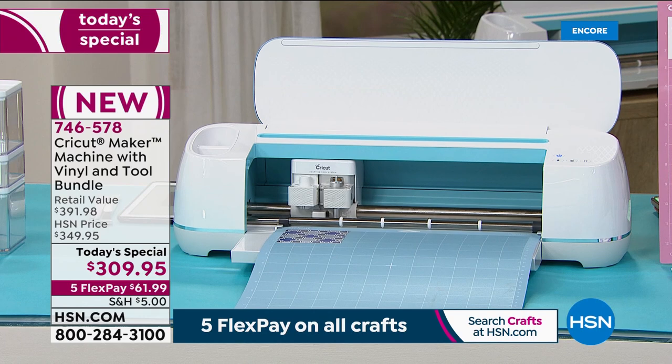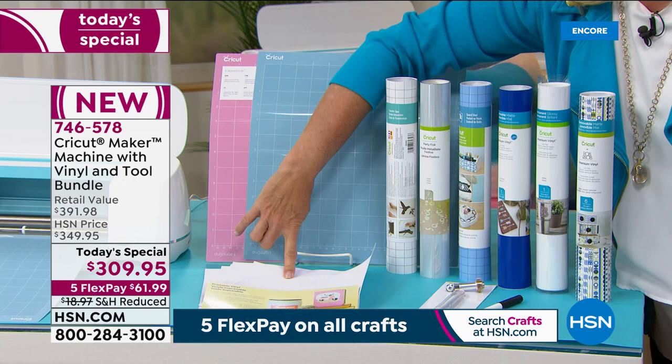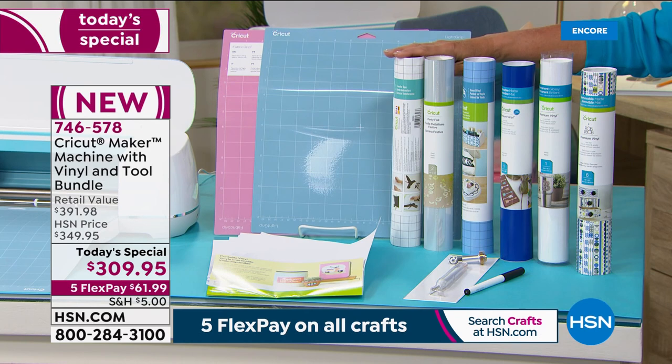On the side you're getting two mats — a fabric mat and a light mat — for cutting and all your creative projects. We also have printable vinyl, which is used for what's called print then cut. You run these through your inkjet printer and the Cricut cuts it out — super cool. You get 10 sheets of that. Then we're loading you up with vinyl, vinyl, vinyl — it's all vinyl and value.